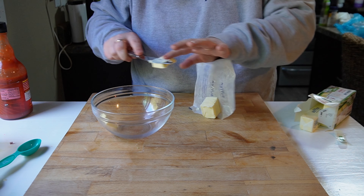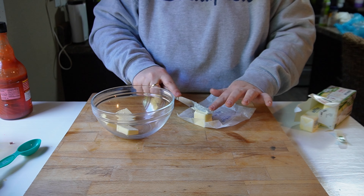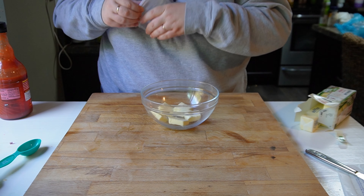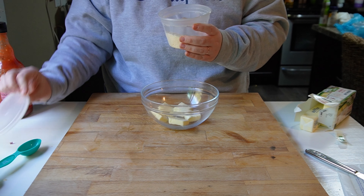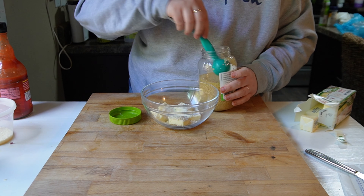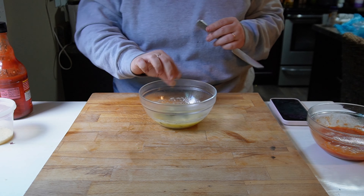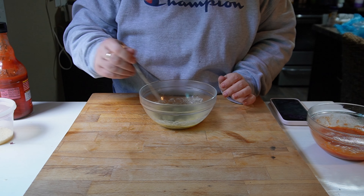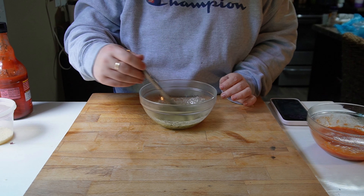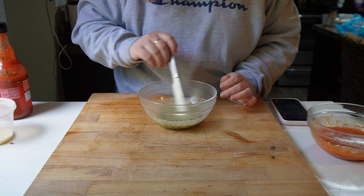For the parmesan garlic sauce, I'm taking the other half of the stick of butter and adding some parmesan. I only added about a quarter cup because parmesan in the microwave can get gloopy when it melts. I added parmesan, ranch, garlic, and parsley — you can just eyeball these and go with what your heart tells you. I microwaved it for about a minute until the butter was melted, then mixed it up. It's really that simple. I set it aside until I was ready to get my wings out of the air fryer.